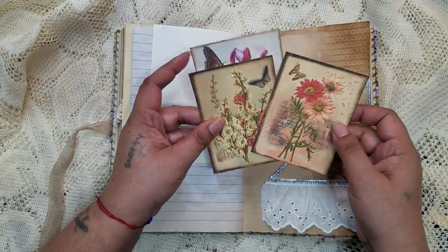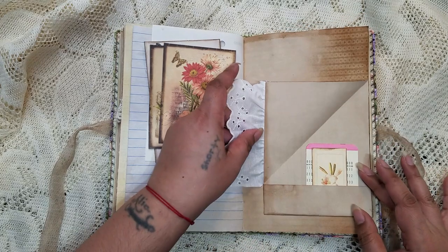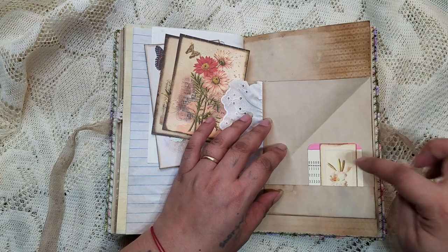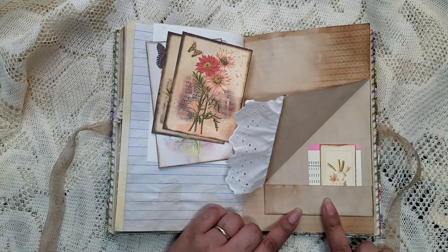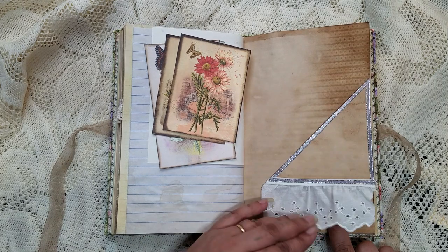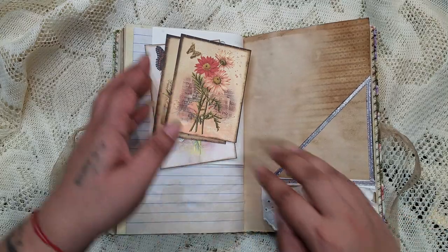Here we have some journaling cards, and this flips up with a little hidden compartment inside where you can hide stuff. I got this idea from Danny over at Junk Journals and More — her new Etsy is now Love Bound Journals. I believe that's where I saw it — she did something like this and it flipped.